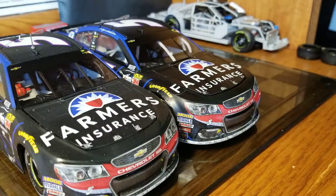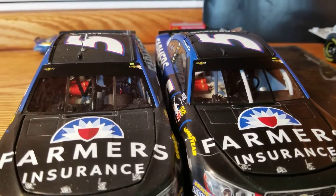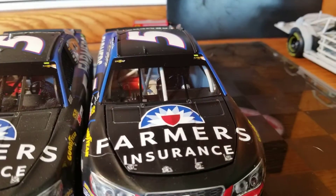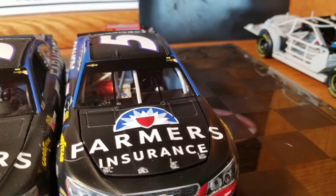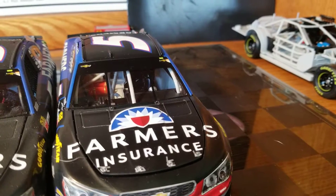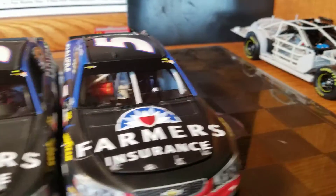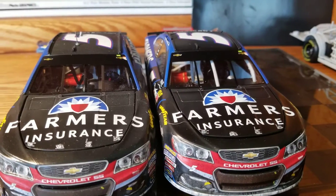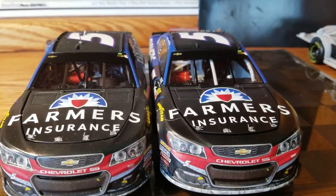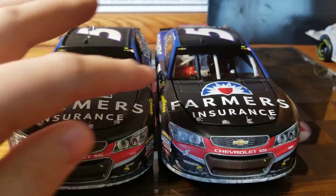Looking in from the front windshield — on the Elite we've got the digital dash, rounded up. On the ARC we've got the standard dash. The ARC Chevy had the wrong dash most of the year; I don't know if it ever got fixed. You can also tell the color difference: the Elite is a brighter, more faded-looking black, while the ARC is a much more pure black.